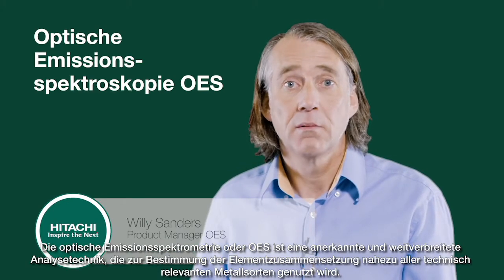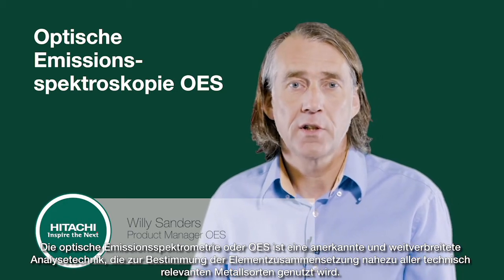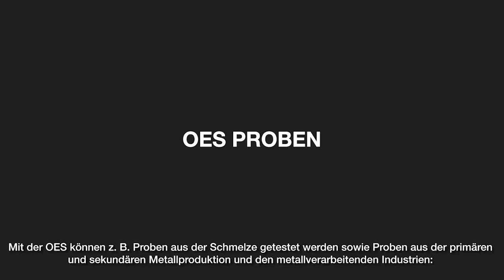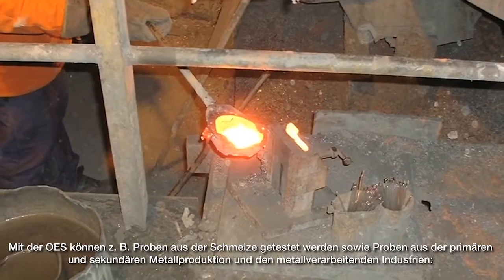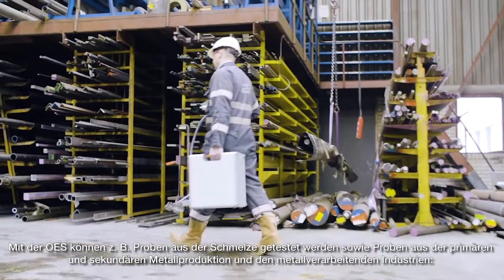Optical emission spectroscopy, or OES, is a well-trusted and widely used analytical technique used to determine the elemental composition of a broad range of metals. The type of samples which can be tested using OES includes samples from the melt, primary and secondary metal production, and from the metals processing industries.